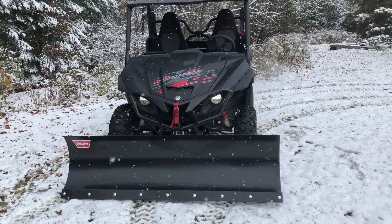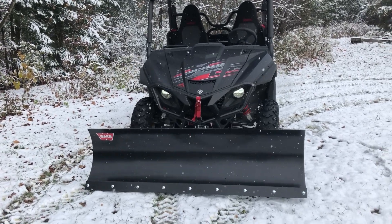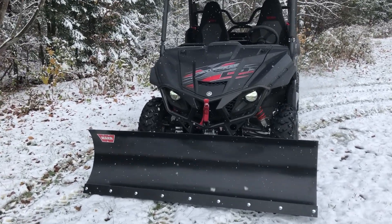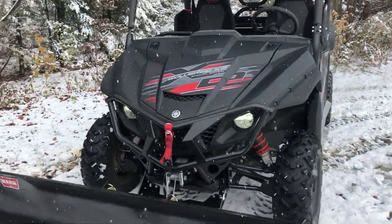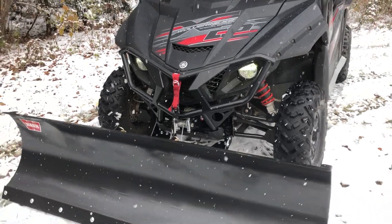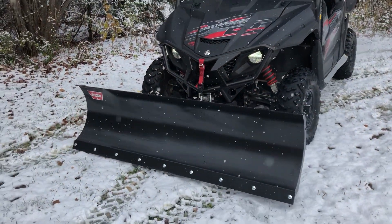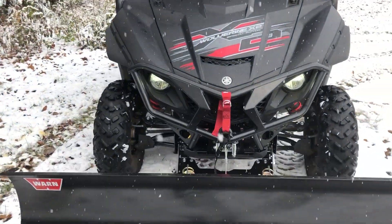Winter has arrived this morning and I've got the 72 inch Warren plow mounted on the Wolverine X2. I'm using the ProVantage 3500 pound winch. This is going to work really good on my driveway and my yard this winter when we finally get a big snowfall.